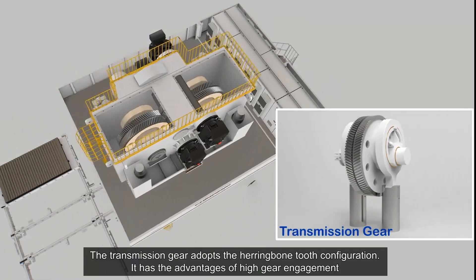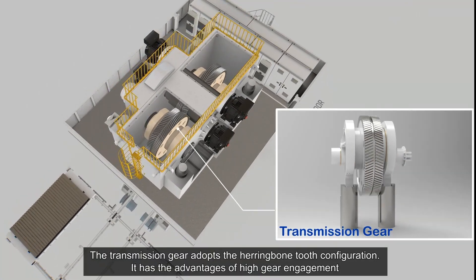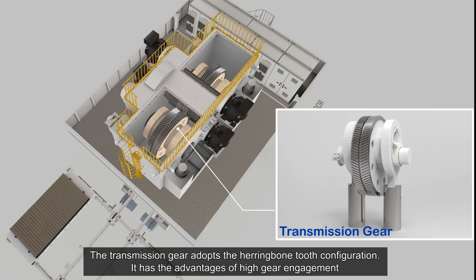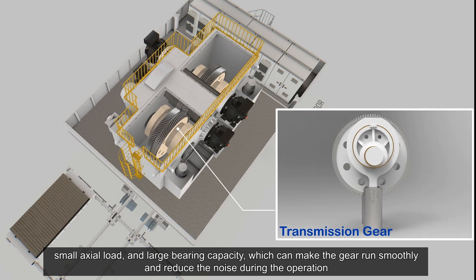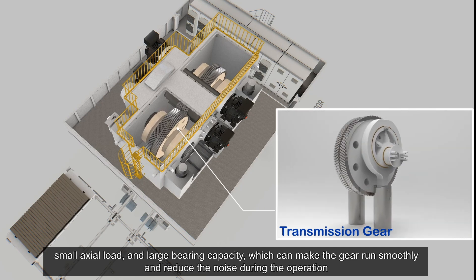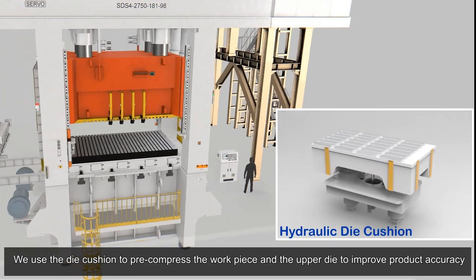The transmission gear adopts a herringbone tooth configuration. It has the advantages of high gear engagement, small axial load, and large bearing capacity, which makes the gear run smoothly and reduces noise during operation.